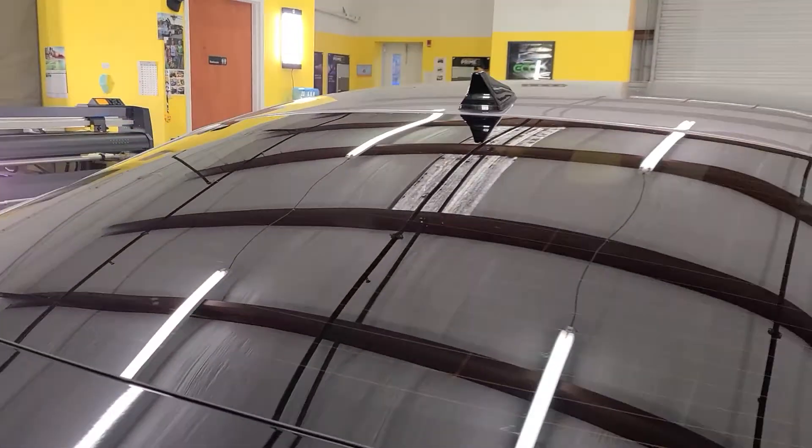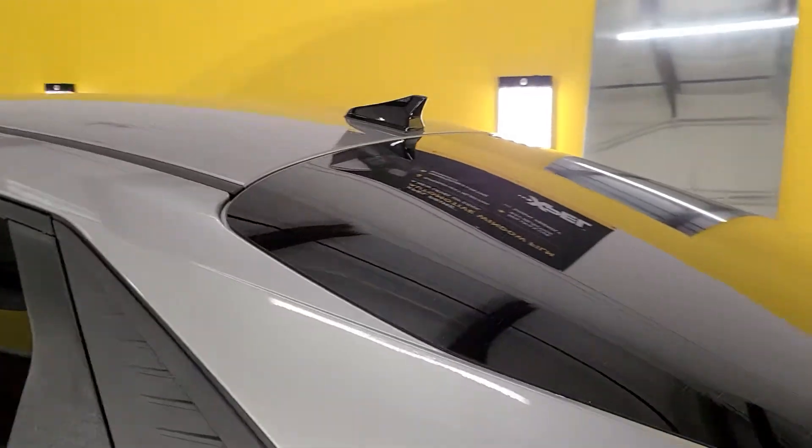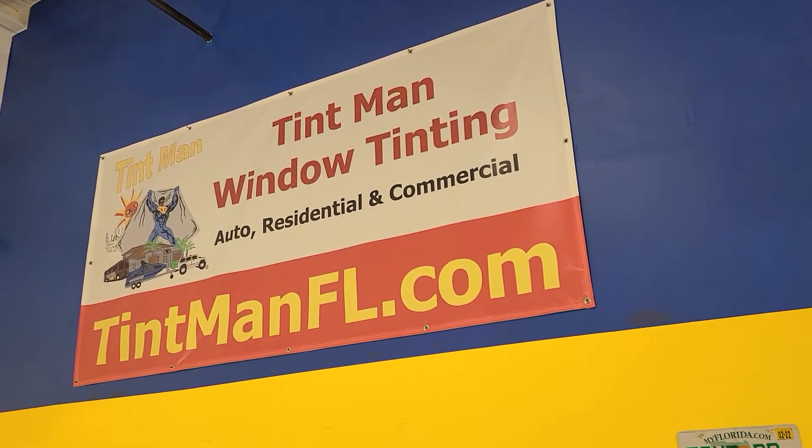This is our Winter Garden location. This is Expel XR Black, 15 on the rear windows, 30 on the front two doors. You can learn more at tentmanfl.com.